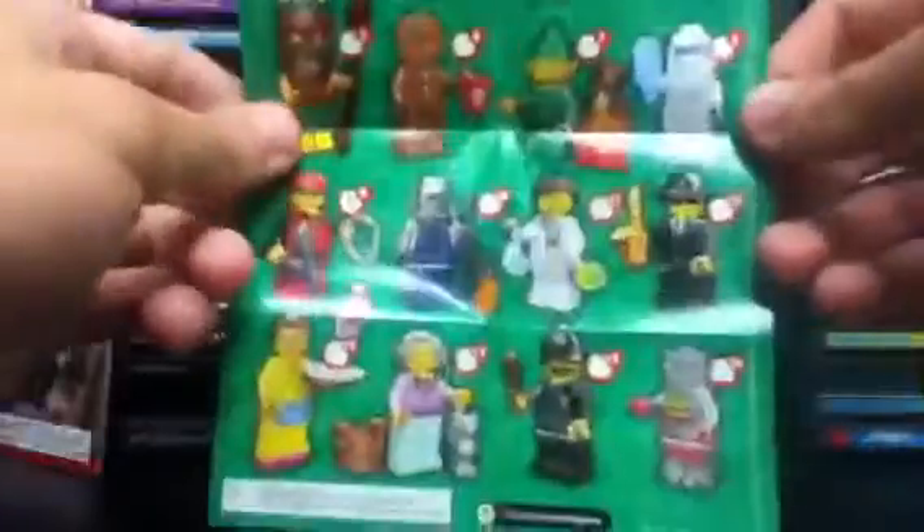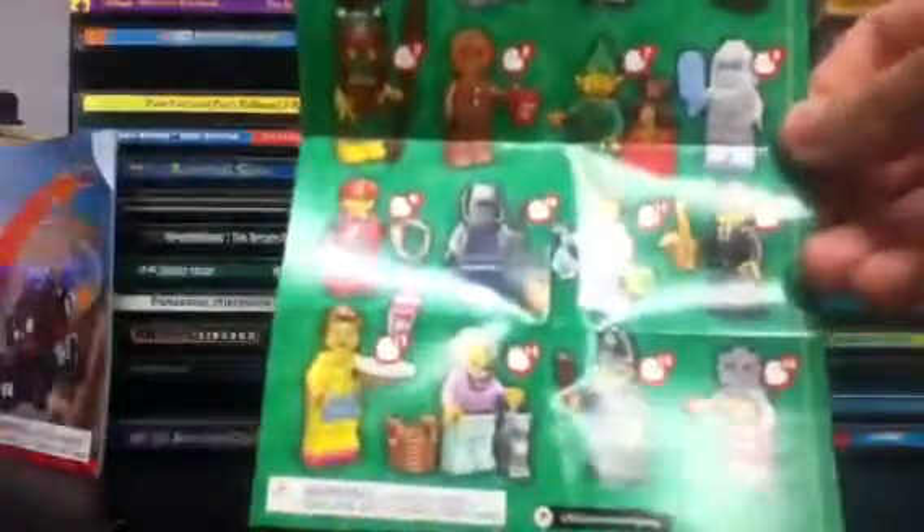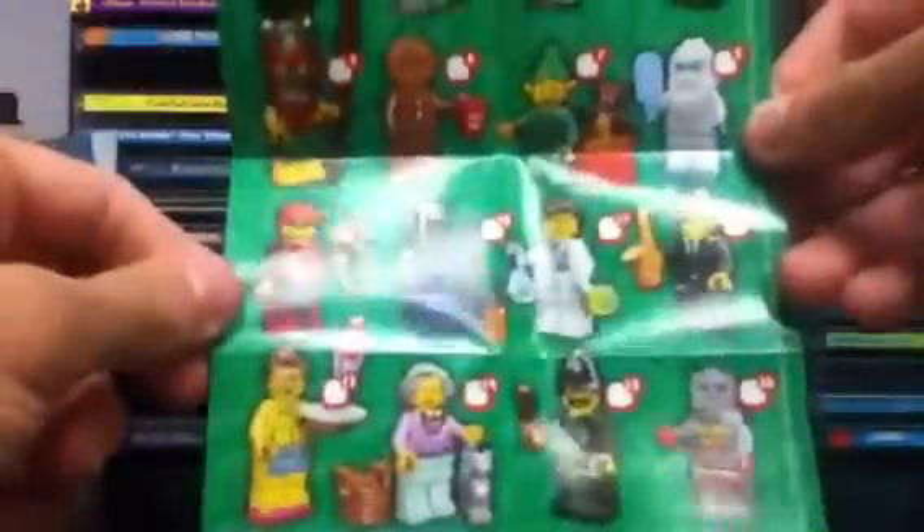Here we have our checklist. Very nice green background — and I like green, so it's about time. We've already got a bunch of reds and blues, so now we've got green, or at least we're getting a second green. Our Constable is number 15 of 16 figures, according to the checklist.